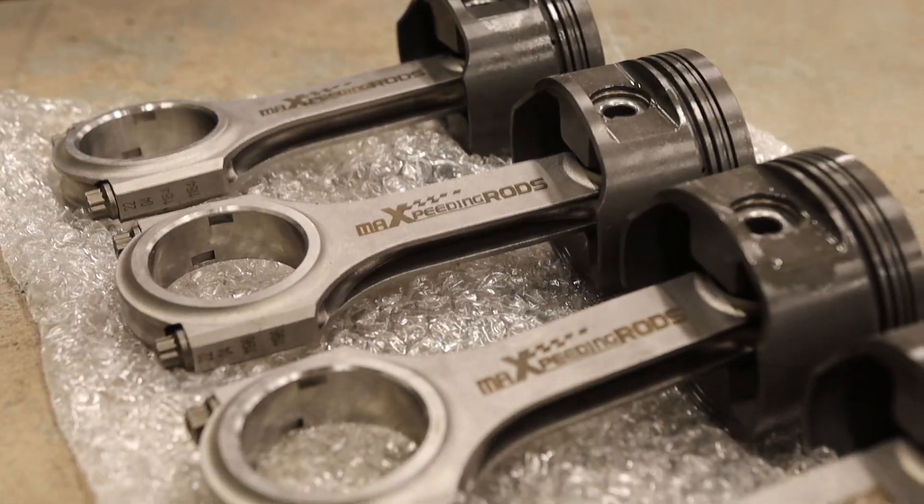I was so impressed by this Max Speeding Rounds turbo that I went and bought their connecting rods to run in my forged Miata engine. It'll be running strictly Max Speeding Rounds turbos to get to over 500 horsepower in that Miata. They even offer billet compressor wheel options — if that doesn't show quality, I don't know what does.